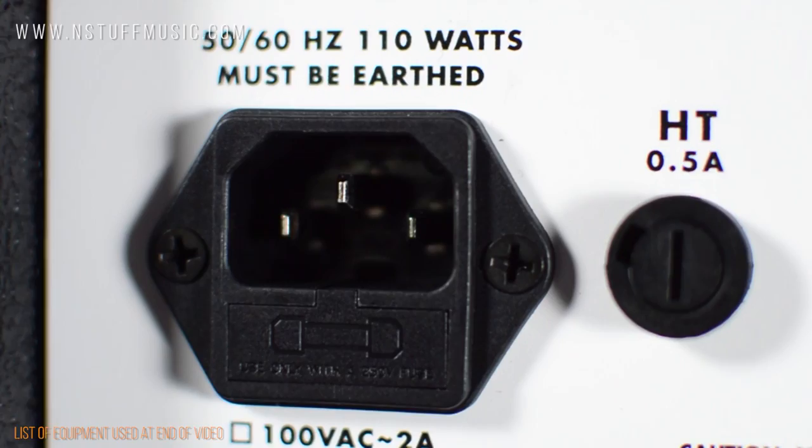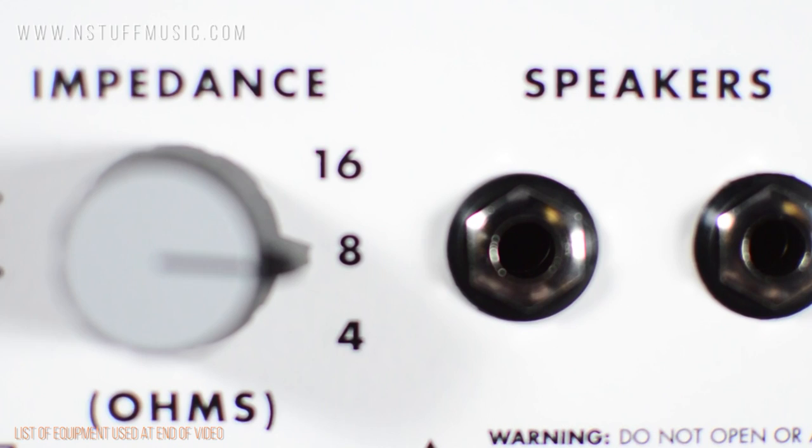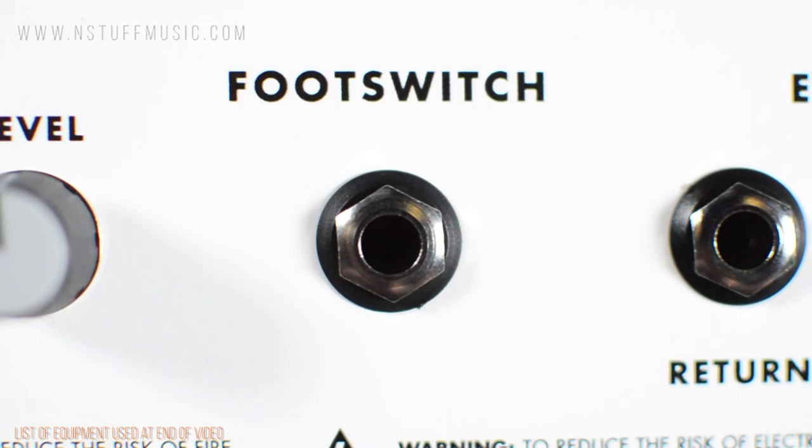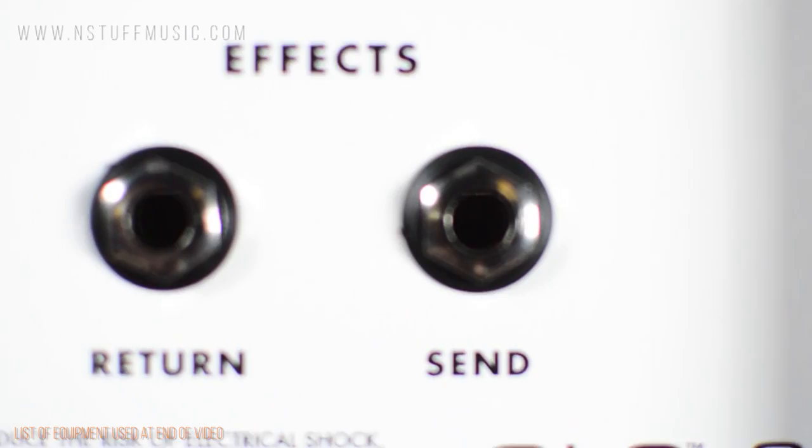On the back panel, from left to right, you will find the AC main input, HT fuse, impedance rotary dial where you can select from either 16, 8, or 4-ohm operation, speaker output jacks, power amp line-out jack, line-out level control, footswitch jack for the single-button footswitch, and finally the effects loop send and return for the two-buffered effects loop.